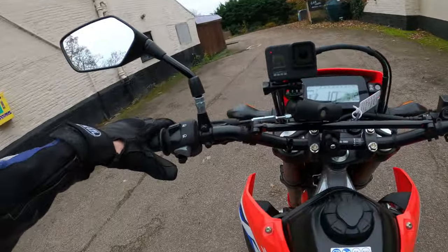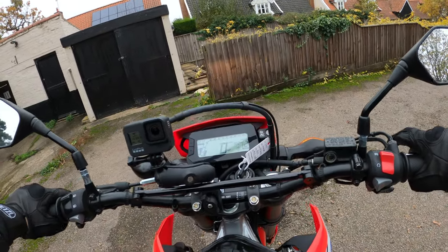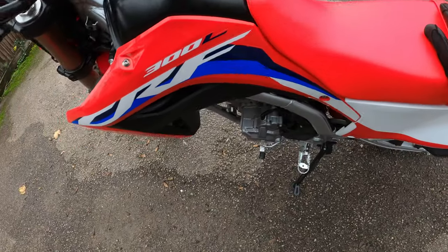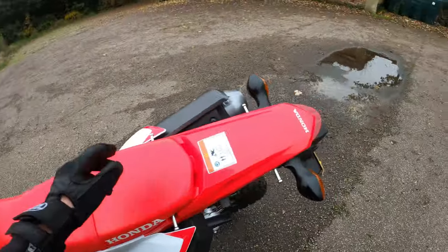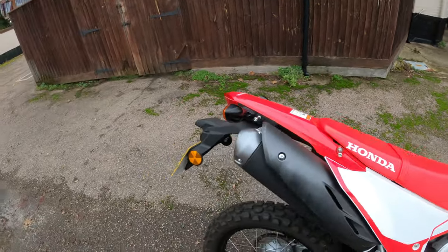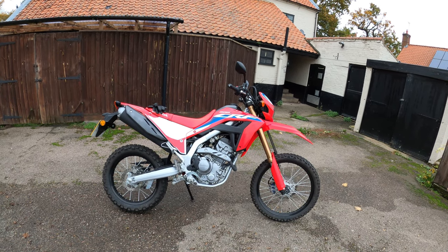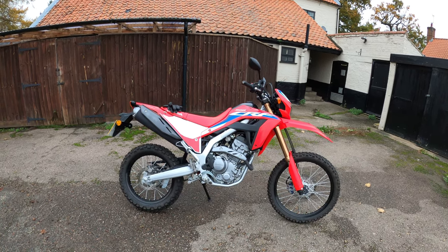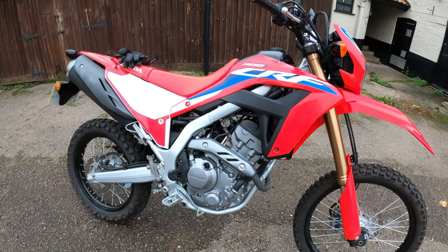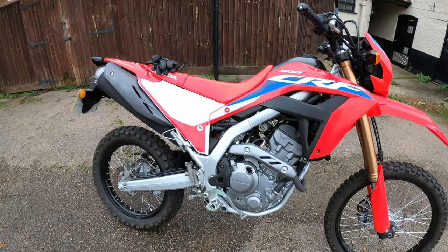Ticks over nicely. Indicator off, right, neutral - no issues there. Side stand very easy. Let's give her a little rev. Sounds quite meaty! Right, let's turn her off and run through the specs. There you have it - the 2021 Honda CRF300L in their adventure range. The changes for 2021 include a longer stroke, new inlet cam timing, revised air intake. So it's a 286cc liquid-cooled single cylinder with a double overhead cam, and you've got the electric start.